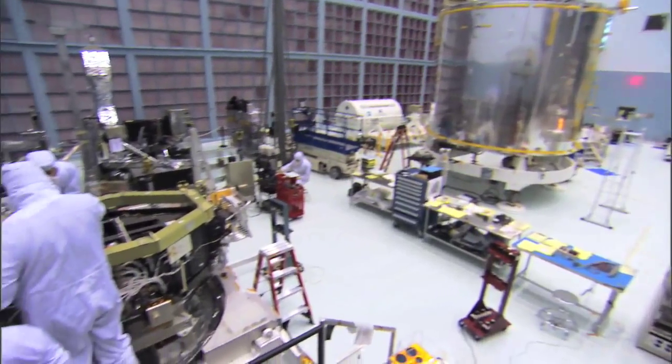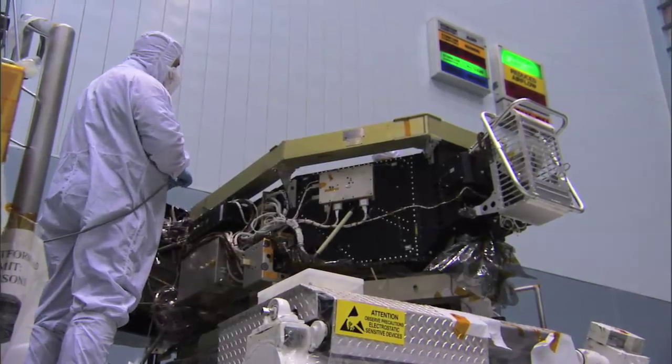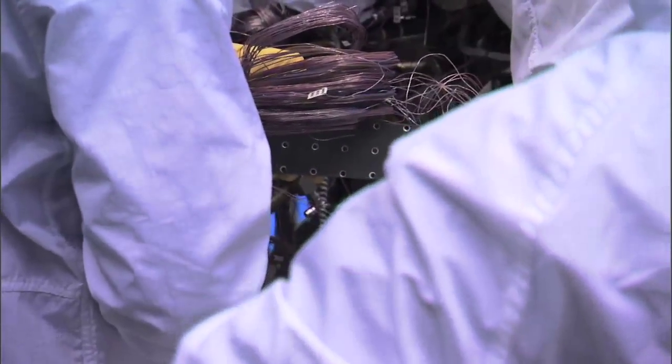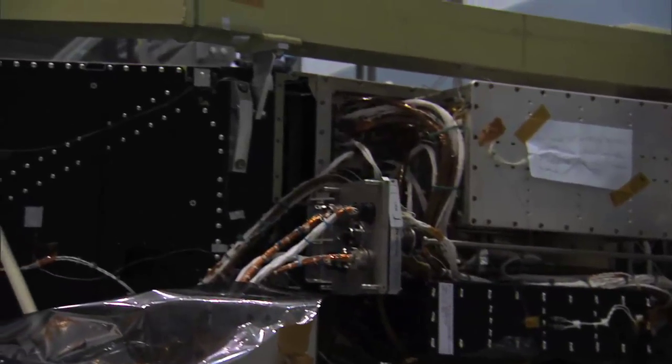There is so much stuff inside Wide Field that all of our electronics boxes have to hang on the outside. And it looks a little bit like Fibber McGee's closet, with harnessing and all of these wires and cables — everything's connected all funky — just because they're trying to do so much with this facility class instrument.